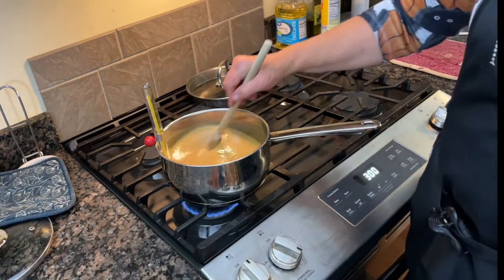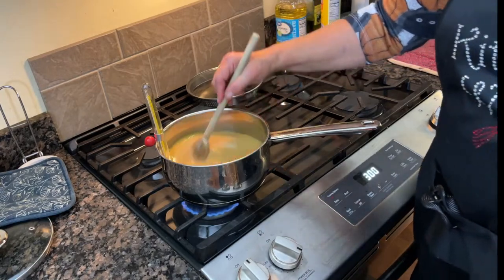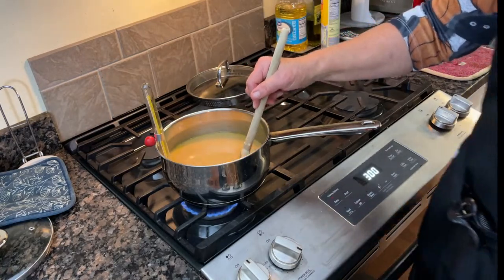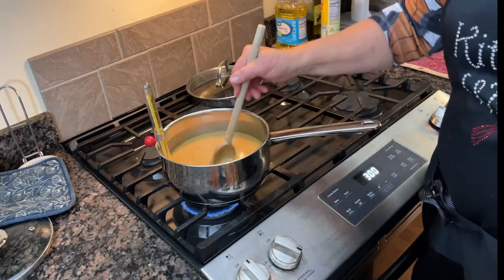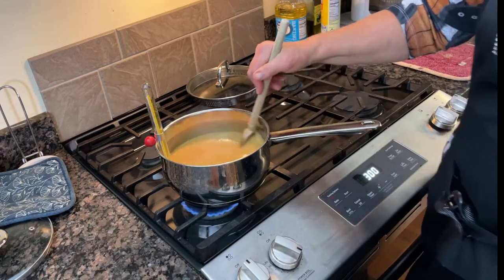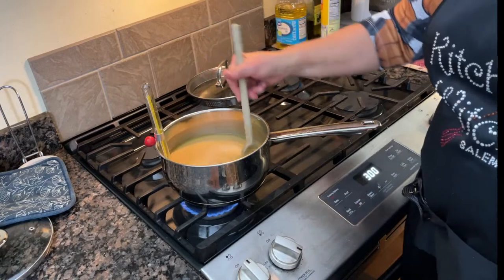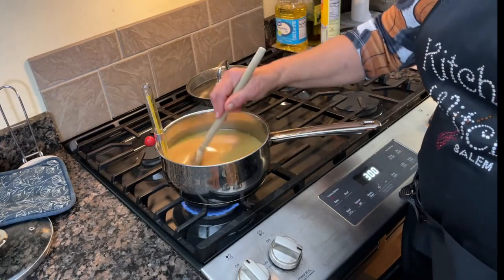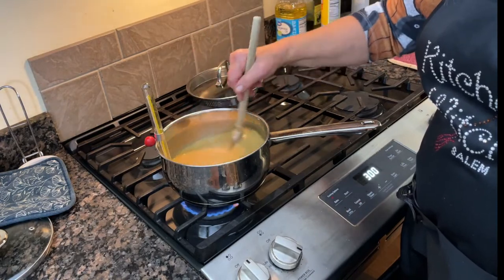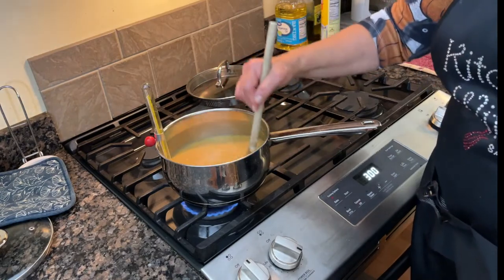Once we get to the right temperature, we remove it from the burner and add our vanilla. When you're making candy, vanilla is always added last, after you remove it from the heat — never added on the heat. I don't know the scientific reason, but as one viewer explained, the vanilla flavor diminishes with heat, which makes complete sense.